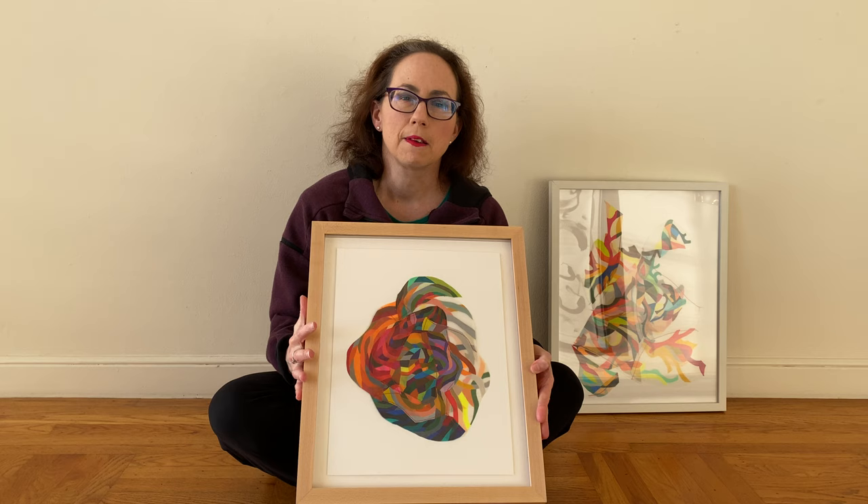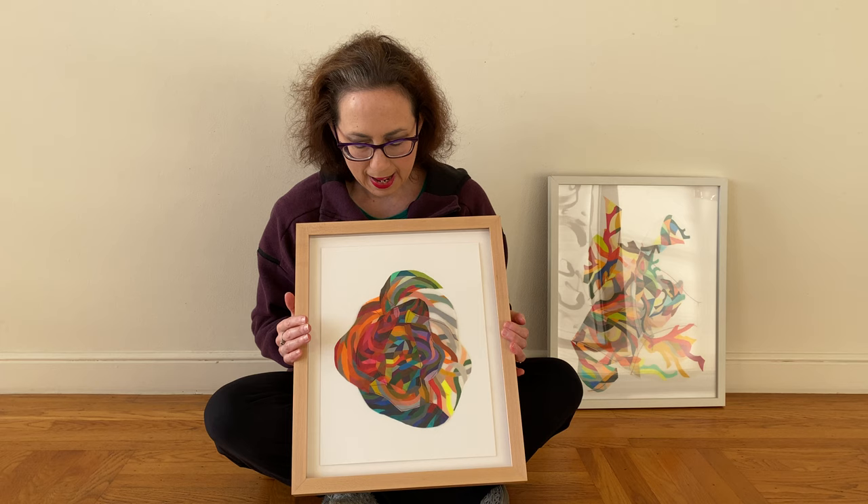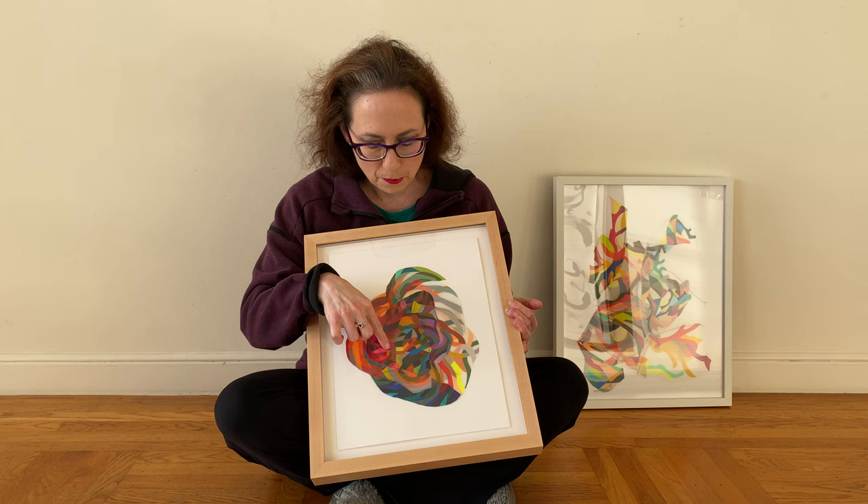This Athena series was created as an offshoot of the larger installations that I do. It's basically colored pencil on drafting film, and I drew on both sides of the drafting film, then sewed the pieces of drafting film together, and then mounted it on paper.